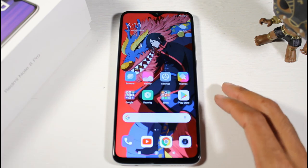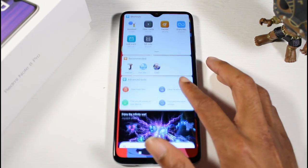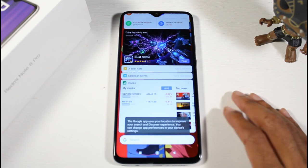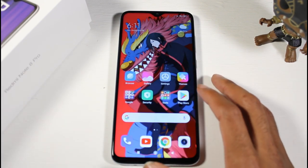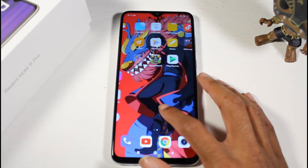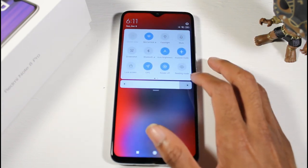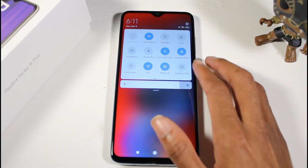Let's take a look at the UI. Over here I prefer Google Now, but I like that they have the Google search bar now. This is the version where you don't have an app drawer — all the icons are on your screen, which is fine. I really love the app icon artwork. Up here we have flashlights, screenshot, and all the usual stuff.